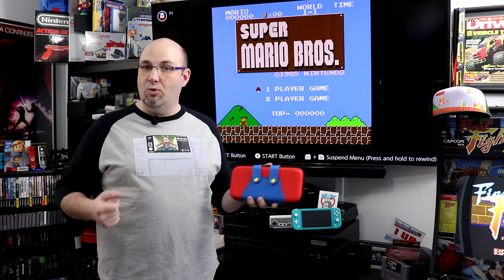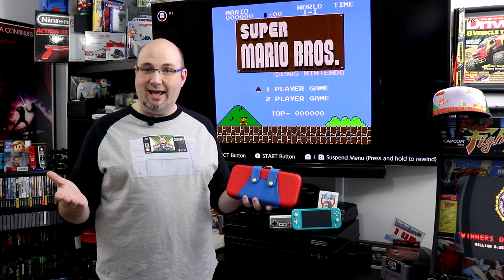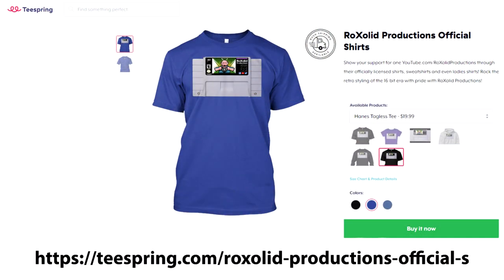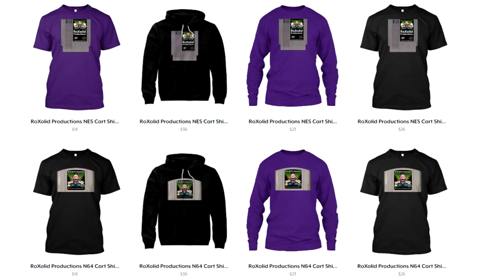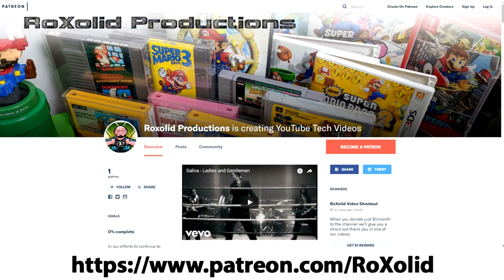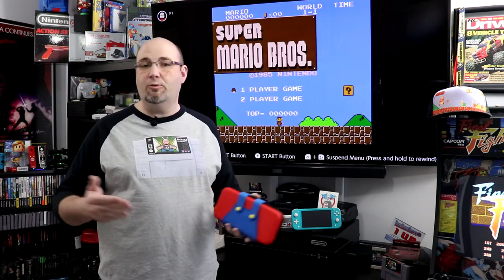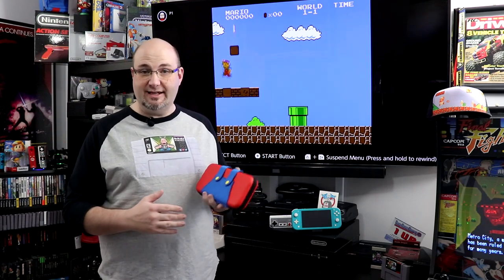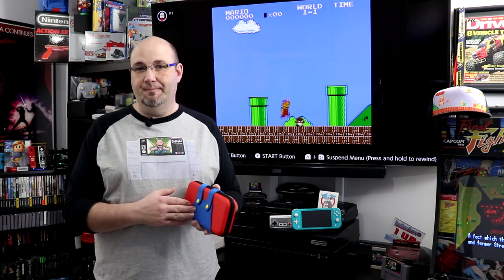If you want to support the future of Rock Solid Productions, head over to our Teespring store — we have t-shirts, sweatshirts, and hoodies featuring the Rock Solid Productions logo on retro video game cartridges. You can also head to our Patreon at patreon.com/rocksolid for early access, exclusive content, and more. Everything raised through Patreon, affiliate links, and Teespring goes right back into the channel — new microphones, new lights, new cases to check out.